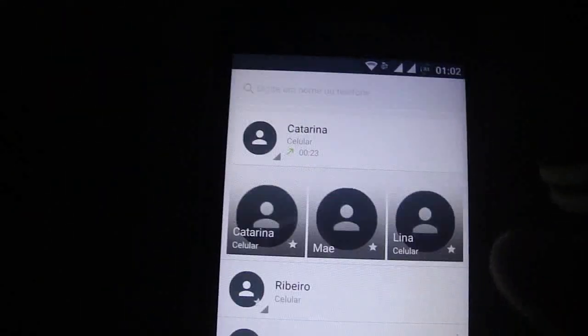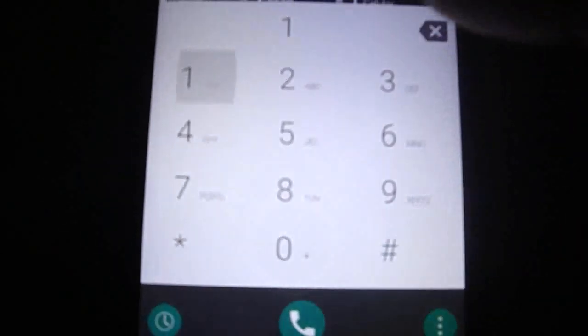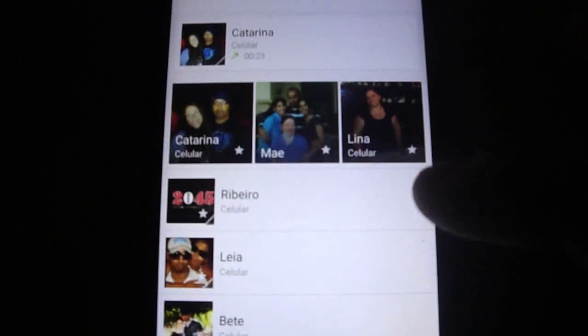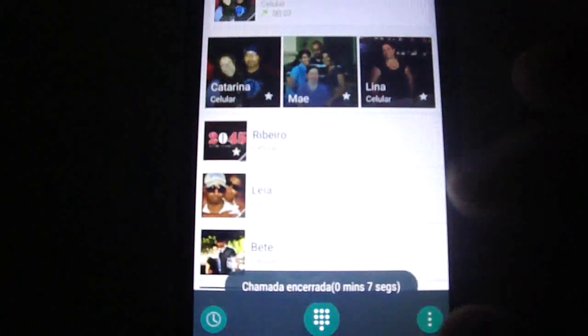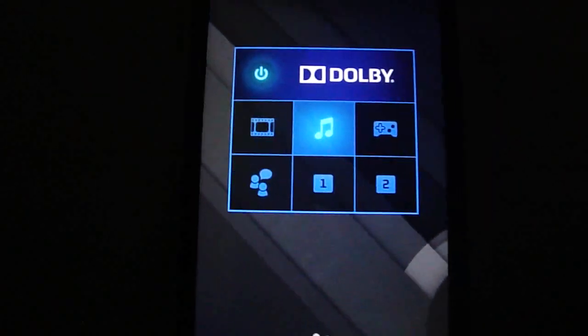Let me show you the dialer style — it's very nice. The messages app is also like this in a black theme. I like it a lot.